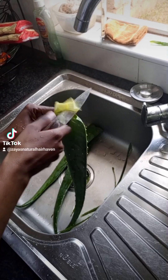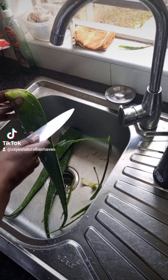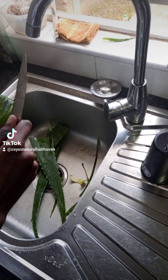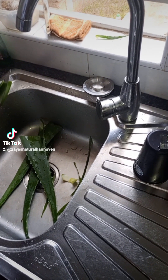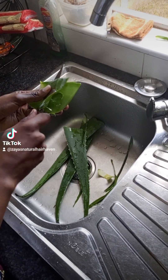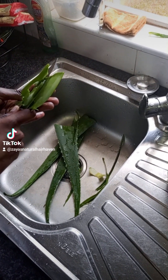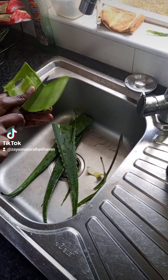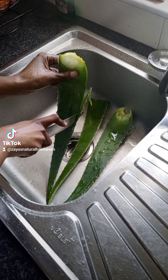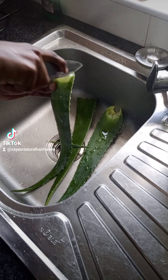I started off by washing the aloe vera leaves. I got this aloe vera plant from Asha and Hope — I'll leave a link so you can follow them and see if you can get yourself a plant. This plant is so amazing, it's got so many benefits. The plant costs only 55 kwacha, or 80 kwacha if you're getting it together with a flower pot.